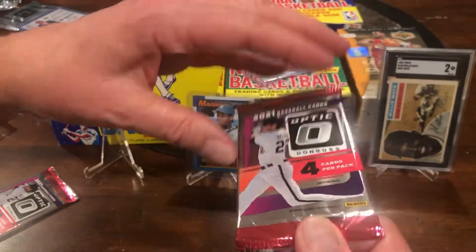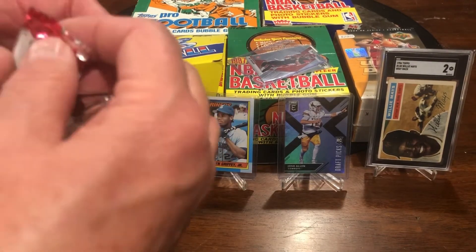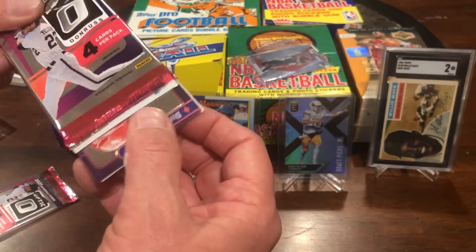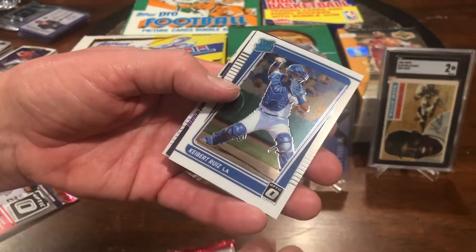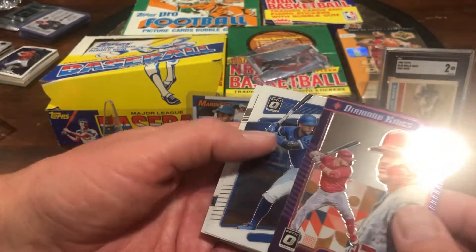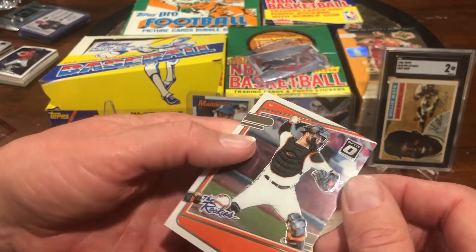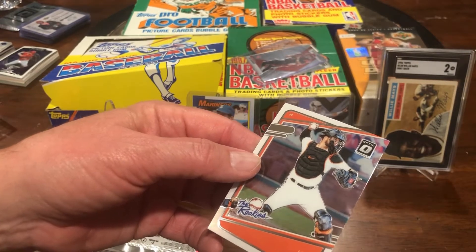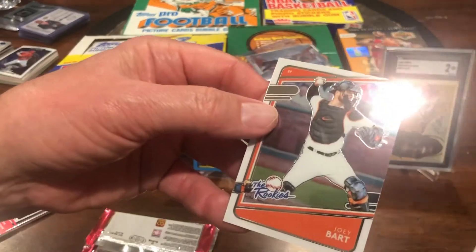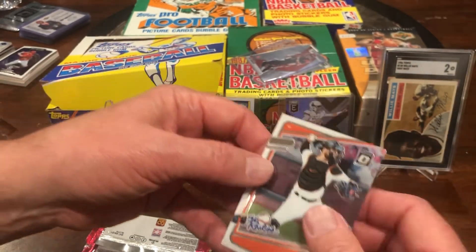Okay, third pack of Optic — these are pretty nice cards, they've started to curl just a little bit and they're brand new, so that's a little disconcerting. There's a rated rookie Kilbert Ruiz, there's your Mike Trout Diamond King — really nice card — George Springer, and a Joey Bart. The rookies... I don't know if that card is just off-centered or what that is. It looks fine on the back, but there's no border on the front — not sure if that's supposed to be like that.